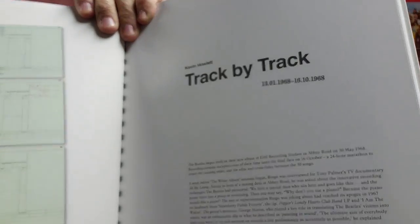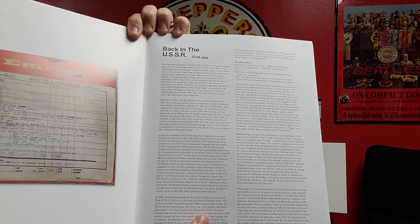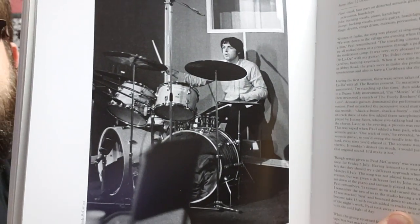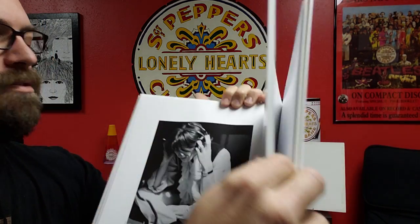This section looks like it goes track by track, which I really enjoy when they do that. It's nice to learn about every song — a lot of times in books like this they'll talk about only a few songs, so you don't get information on all of them. This is going to be interesting to read. I can see Paul's on drums, Ringo's getting upset and getting ready to leave — there's a mention for George as well.